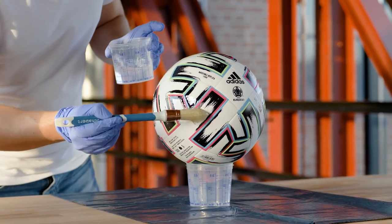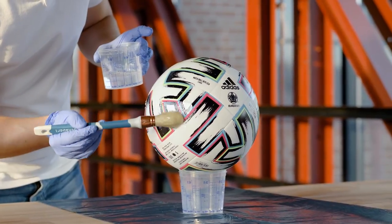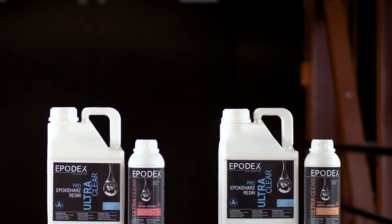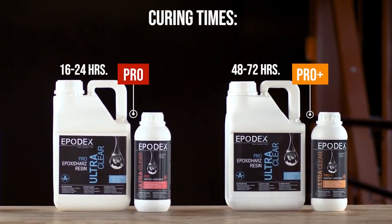If the object is porous, we recommend priming it with epoxy resin to avoid blistering. Use the Pro Plus or Pro Epoxy Resin system for the primer. The Pro system has the advantage that it is designed for thinner layers and cures faster.